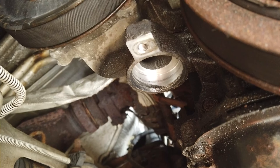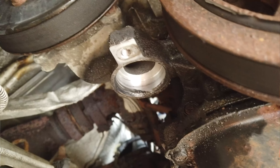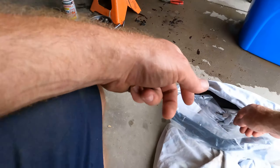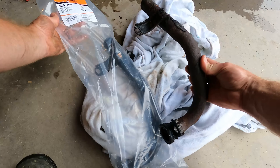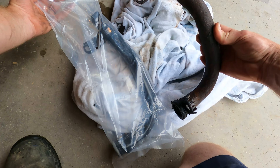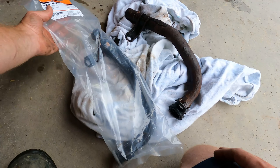I'll show you guys where that pipe pushes up into — not too bad, it's actually nice and clean up in there. So when I go to install the replacement pipe, I'll just lubricate the O-ring a little bit and push it up in there. Believe it or not, they had this part in stock at our local car parts place. There's the Dorman number: 626-304, heater hose assembly — it's a water pump inlet pipe, basically.